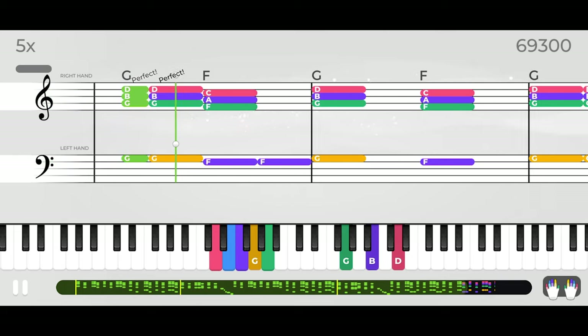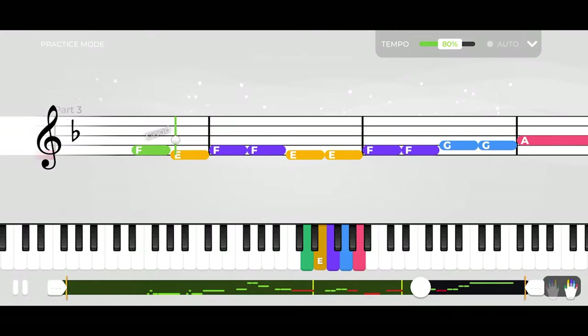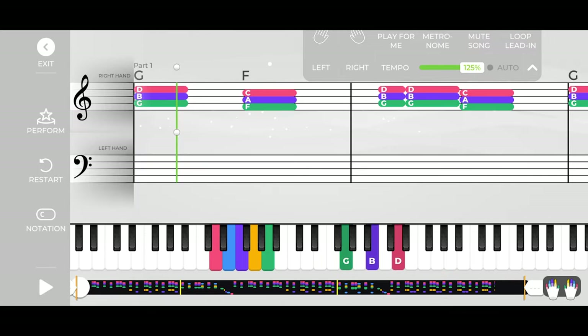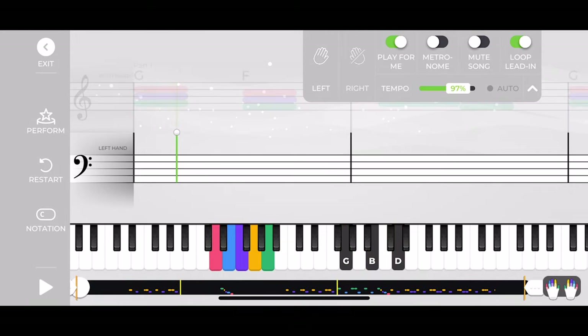There's a play mode and a practice mode in the app. The play mode allows you to perform the song and get a score. The practice mode loops the backing track, allowing you to learn at your own pace. You can set the tempo, isolate left and right hand parts, and have the app play your parts for you, so you can hear how they're supposed to sound.